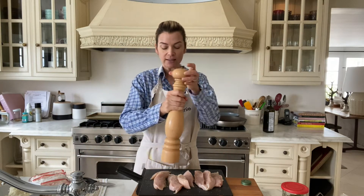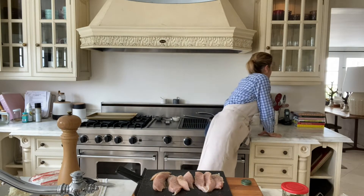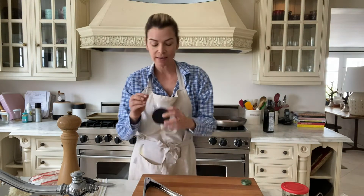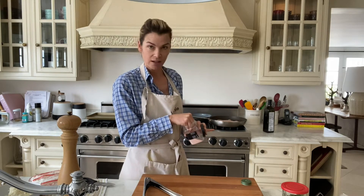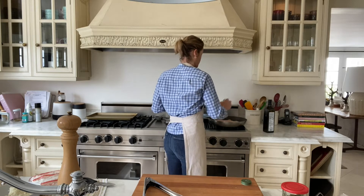Ideally this should rest for a couple of minutes while it soaks in the salt and the pepper, but since it's a speedy dinner I'm just gonna cook it as we go and it will be really tasty. I'm going to take my chicken to the pan, and I'll flavor the other side too. The key to crispy chicken is to let it cook without touching it for two or three minutes. My heat is on medium to medium-high.